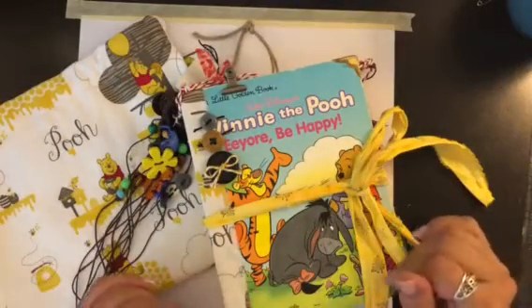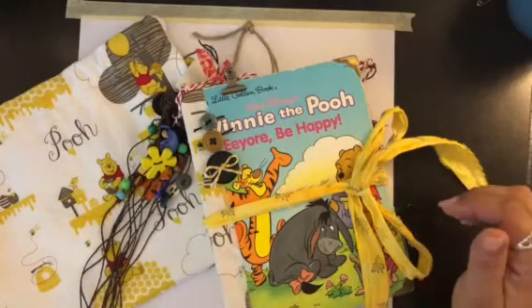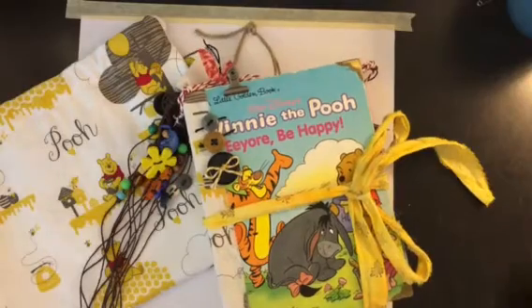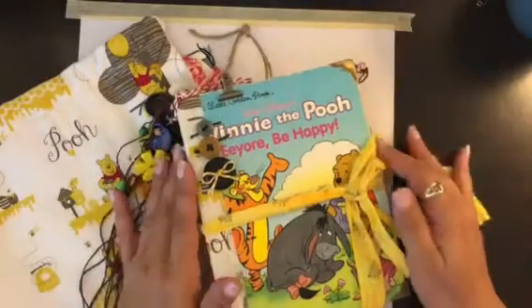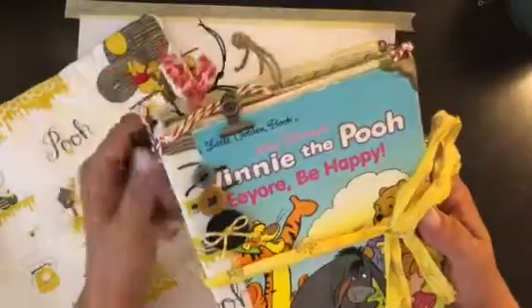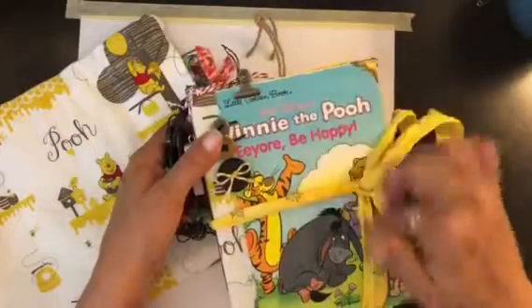Hello out there again, crafty friends. This is take two of the Winnie the Pooh journals. I tried to do one of these last night and it was longer than 15 minutes, so I've got to go kind of quick. This is one of two — this is Winnie the Pooh Eeyore Be Happy, and it's six by eight.